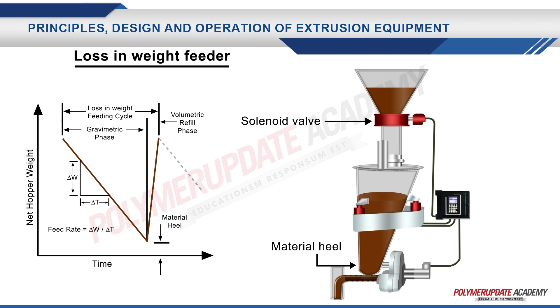Post this volumetric refill phase, the loss-in-weight feeding cycle is repeated all over again and again till the extrusion process is continued.